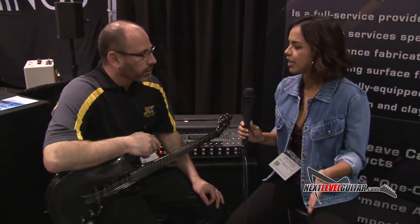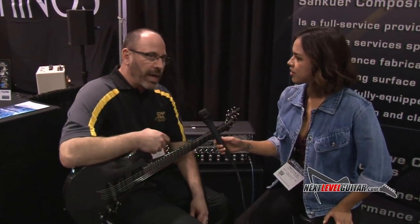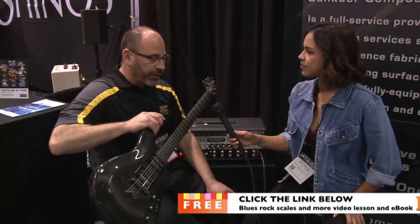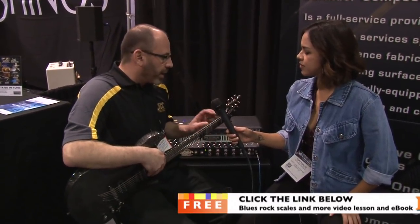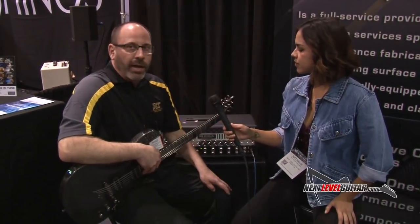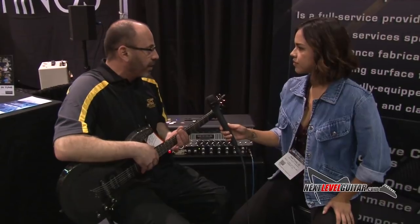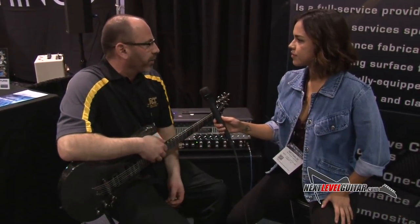Patrick, do you have any plans for making other models? Yes, we do. Right now we're designing a bass guitar to follow our guitar line, and I'm also looking at making a bigger neck profile for someone who likes a larger neck. I made this one to fit my hand, so we're taking input. Eventually down the road I'd like to do a classical guitar — look for those products within the next year.